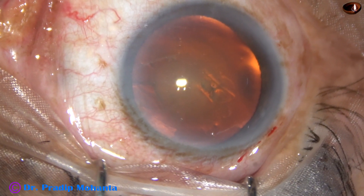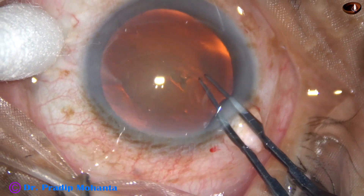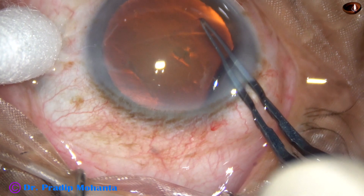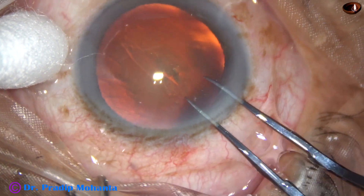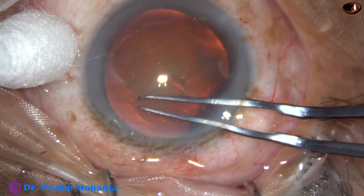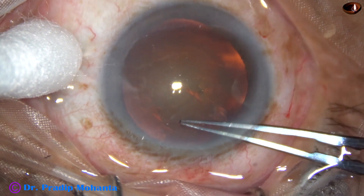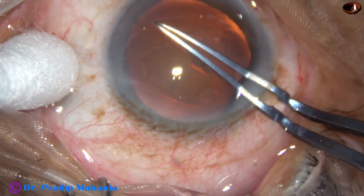Capsulorhexis is a very important step of cataract surgery nowadays. Whether you do small incision cataract surgery or phacoemulsification, whatever you do, capsulorhexis is a very important step. In this video, I am going to show capsulorhexis with utrata forceps.